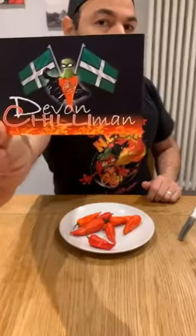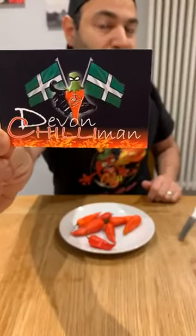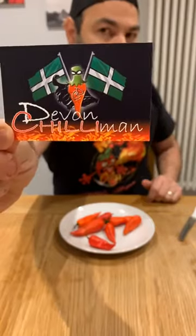Today I'm here to do a pod review, and looking at the description, it's the Burmese Naga, grown by Cliff Hislop, the owner of the Devon Chilli Man. There is his card, just giving you that little piece of info.